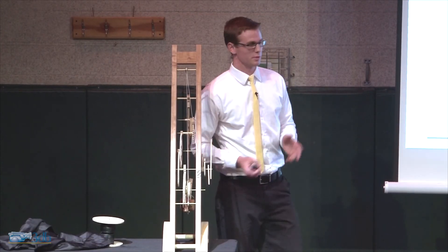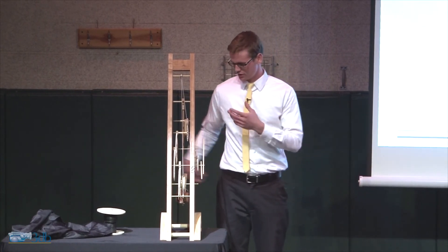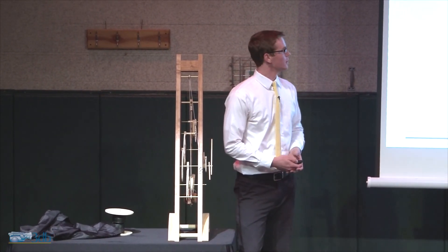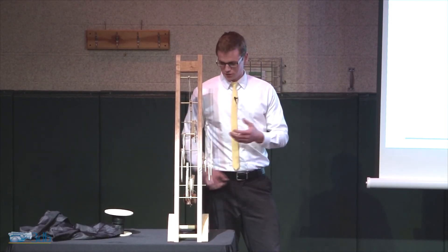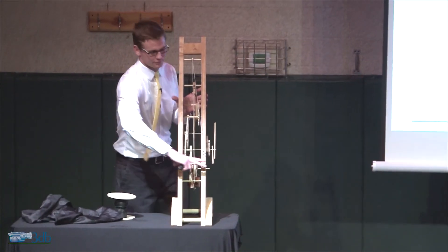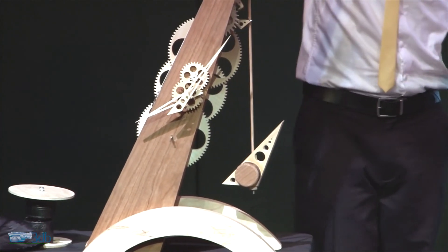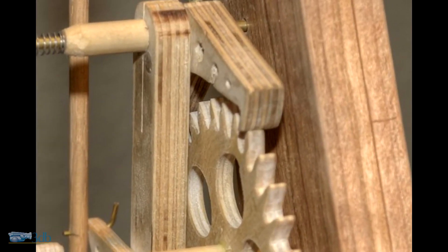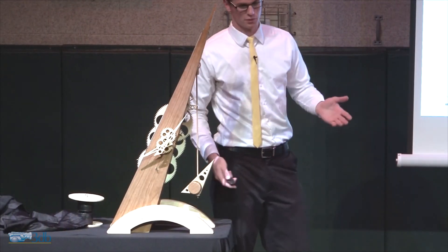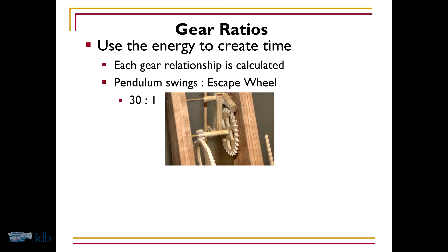So, let's shift gears, so to speak. The clock uses the weight as energy and converts it into time, and each gear is calculated very precisely. The pendulum starts the process — it swings back and forth and moves the pallet piece, releasing the escape wheel one tooth every pendulum swing. The escape wheel has 30 teeth, so every 30 pendulum swings is one revolution of the escape wheel.